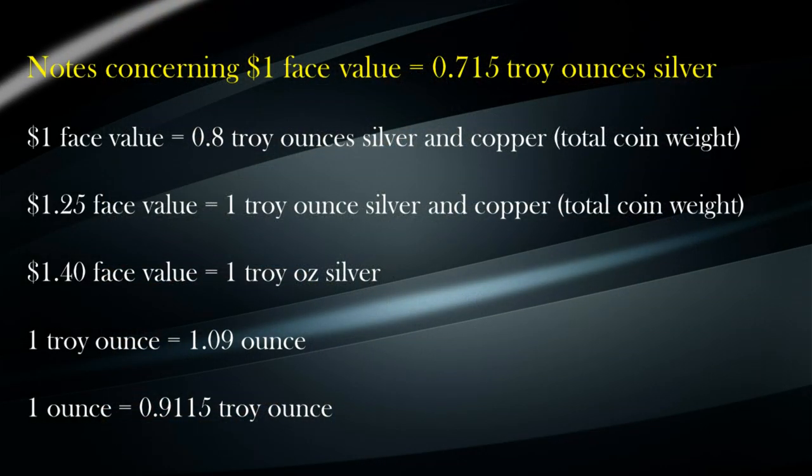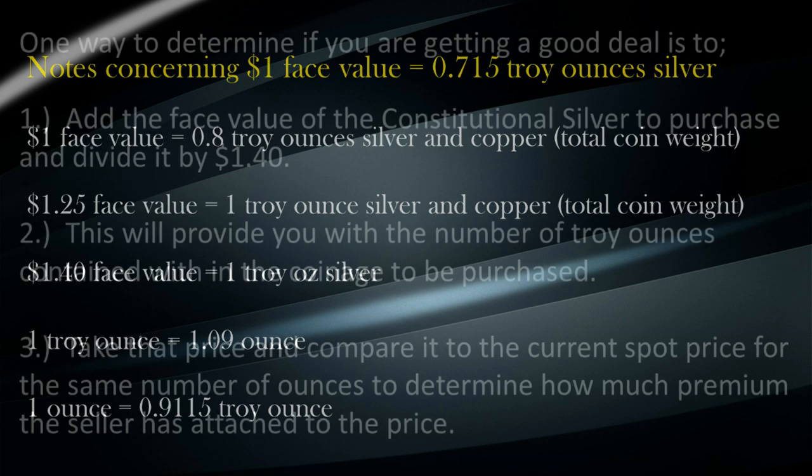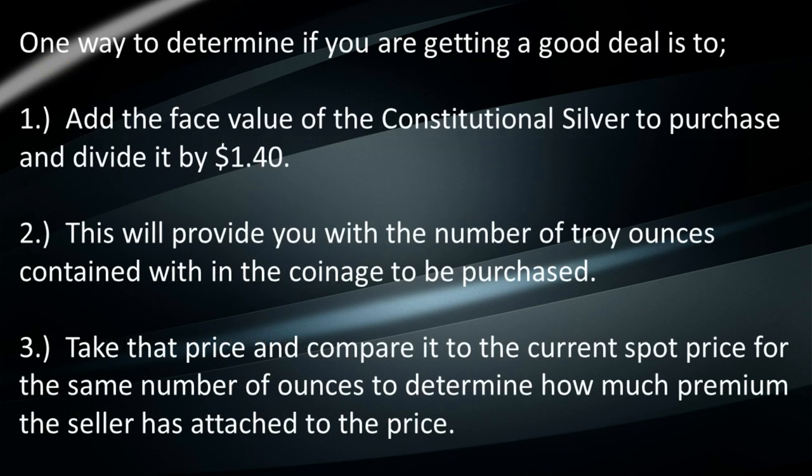When buying, to determine the value of your constitutional silver, here are some calculating notes you can use. These figures only apply to face value and weights of 90% constitutional silver, and do not apply to war nickels or 40% silver halves or dollars. One way to determine if you're getting a good deal is to add up the face value of your constitutional silver and divide it by $1.40. This will provide you with the number of troy ounces contained within the coinage. Take that figure and compare it to the current spot price for the same number of ounces to determine how much premium the seller has attached to the price.